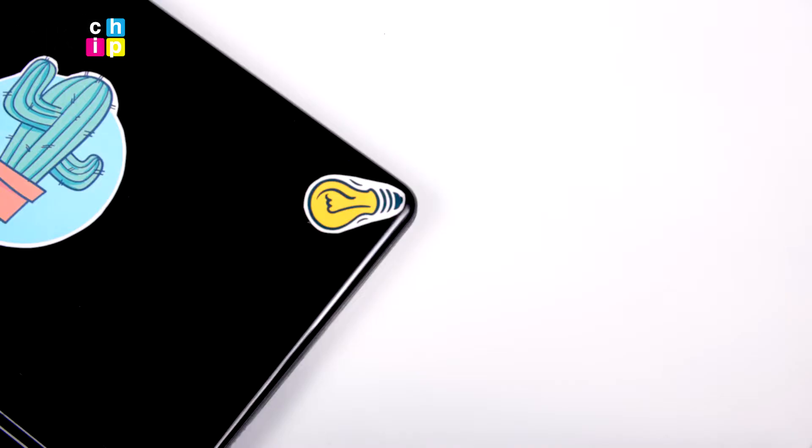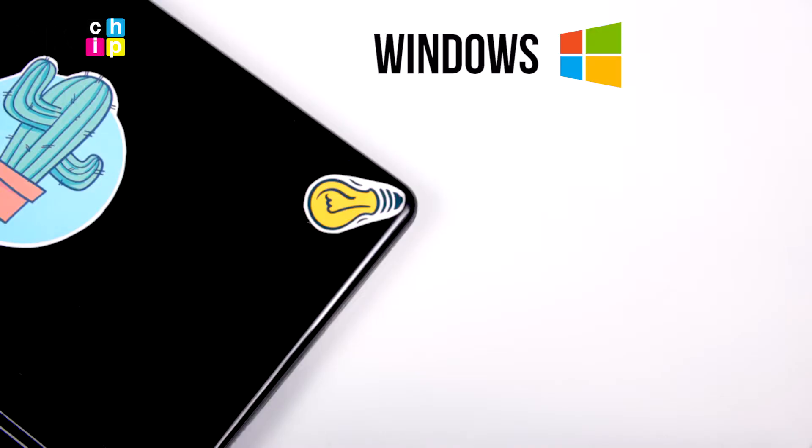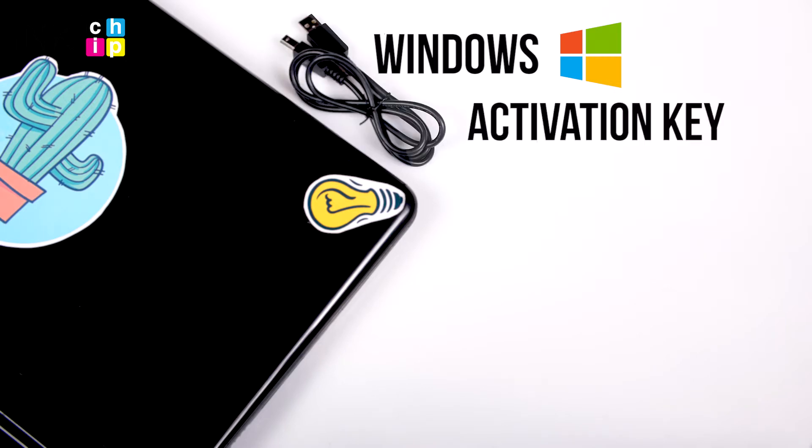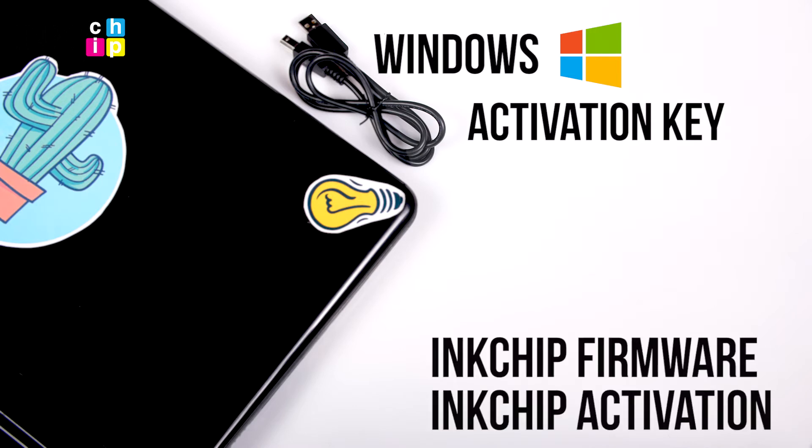You will need a laptop or personal computer working on Windows operating system, a USB cable, an activation key, and two software applications: Ink Chip Firmware and Ink Chip Activation.